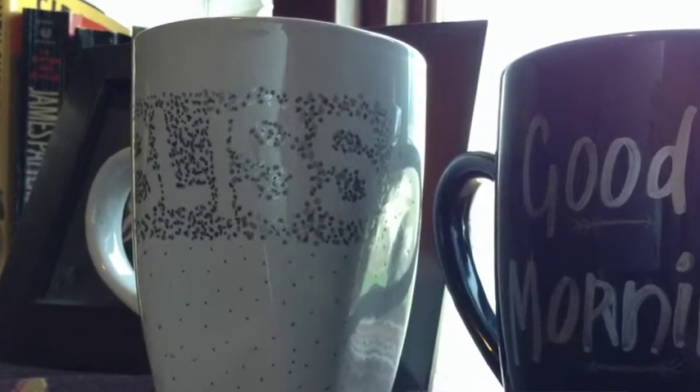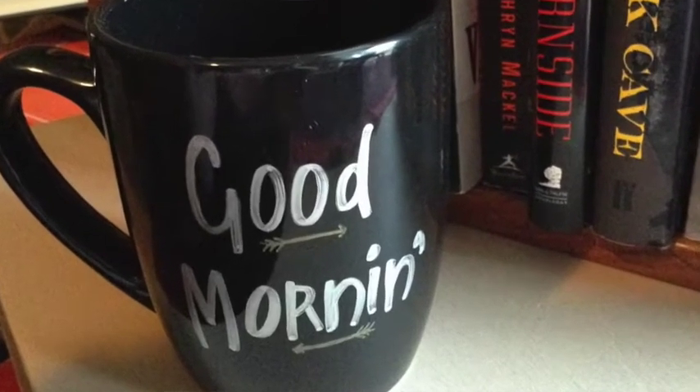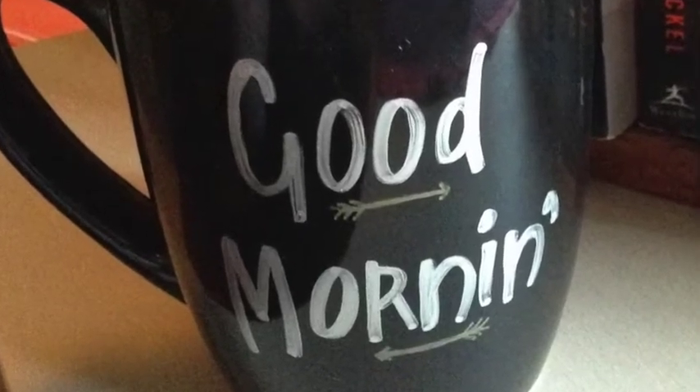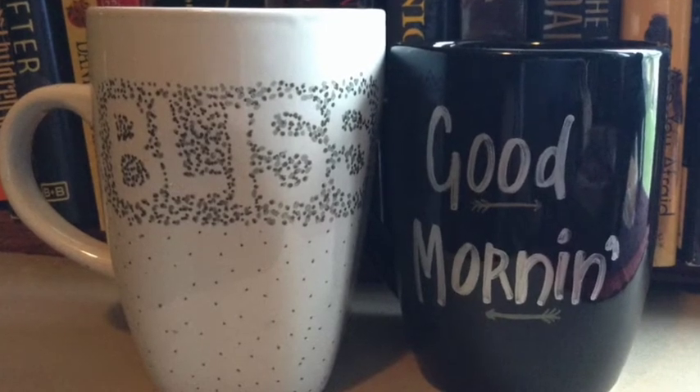And we're done! These are fun simple personalized mugs that really make a great gift for anybody. With wedding season in full swing I think that this could be a great customized gift for the bride and groom. Keep in mind that these mugs will be ruined if you put them in the dishwasher so make sure that if you gift them you tell the person to hand wash only.